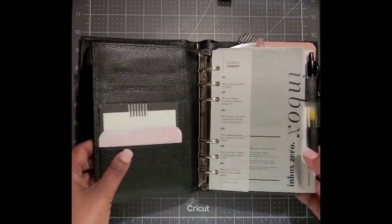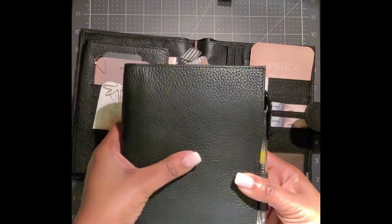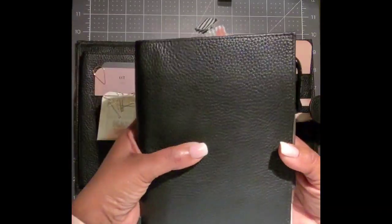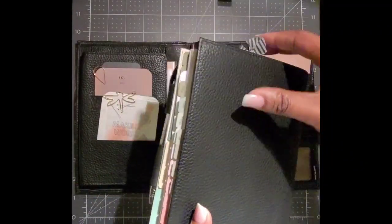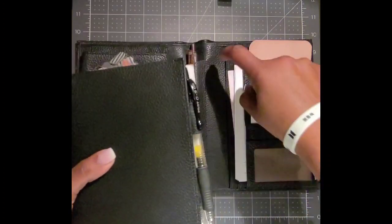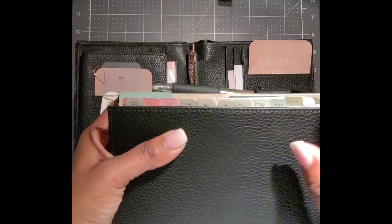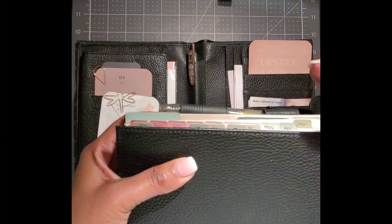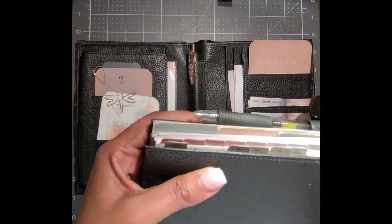Now I'll show you how this comes apart — you can take the planner portion out of this slot and just have your planner by itself. Like I was saying, the Franklin planner inserts are longer, so when I take this part out of the pocket or slot, you can see the tabs just a little bit from the actual insert set.